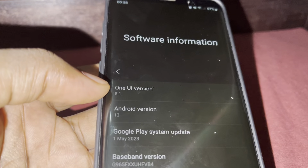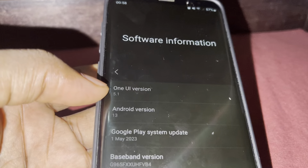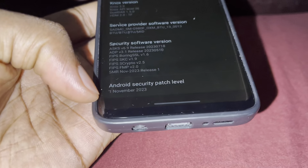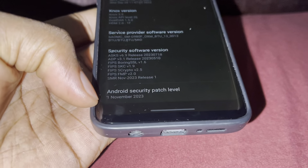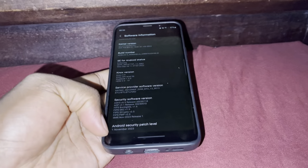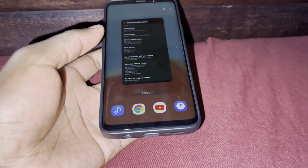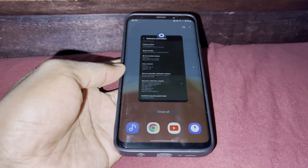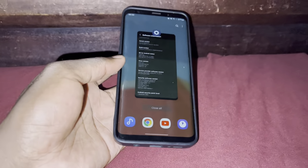As you can see, this is Android 13, One UI version 3.1. This ROM is called Noblero 3.9 per gelea. What about the Android security patch? Look at the date — November 1st, 2023. Wow, this is good. This is nice.